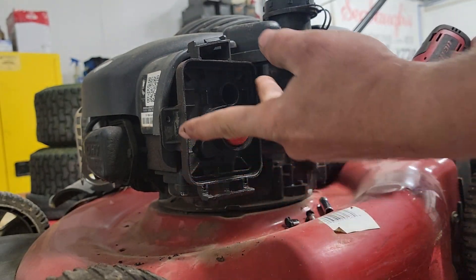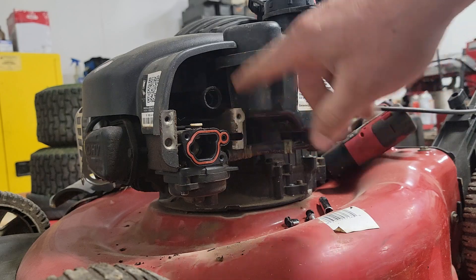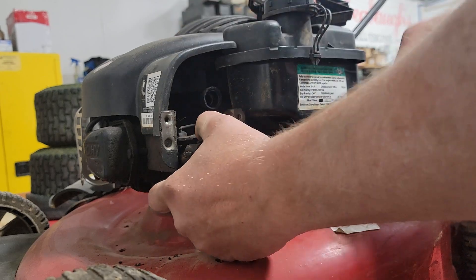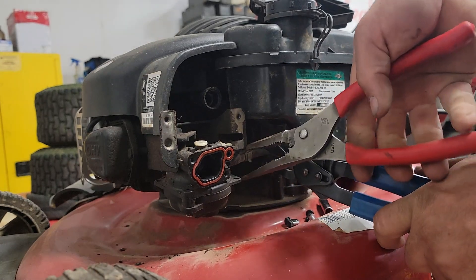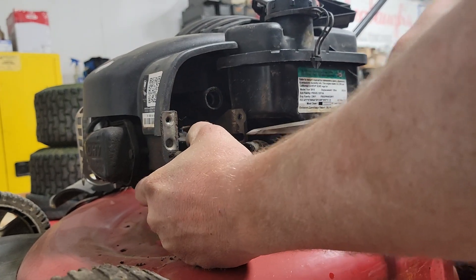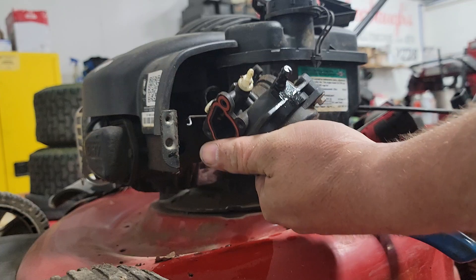Seven millimeter on the inside bolts, eight millimeter on the outside bolts. Once you pop it off like that, there's nothing holding it on there except for an o-ring, so you just pop it off. You'll have to pull your fuel line — I'm going to get a pair of clamps here so we don't get gas everywhere. We'll pull this fuel line off, then just rotate the governor arm there and you've got it popped loose.